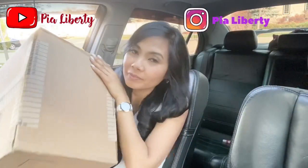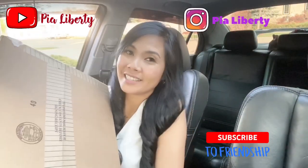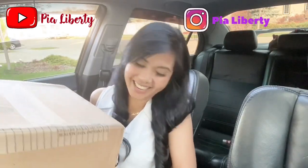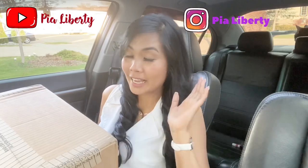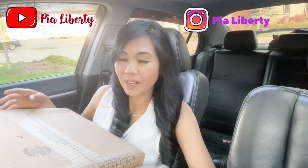I haven't gone inside our house yet because I was too excited to open this box we got in the mail. When I saw it I was like, yes, give it to me — I'll open it right away! I really want to do the unboxing here. Let's try to see what's inside the box.